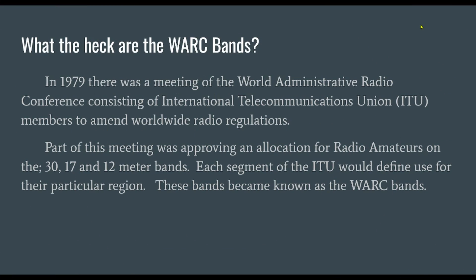What do you know about the work bands? That was a question that was asked of me, so let's go ahead and get started. Let's begin by asking: what the heck are the work bands?